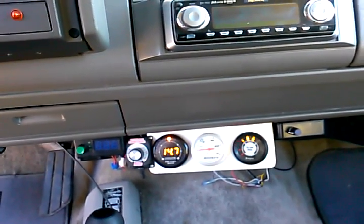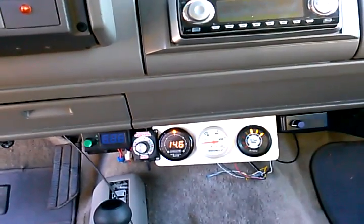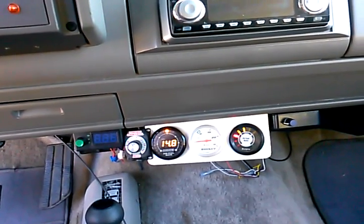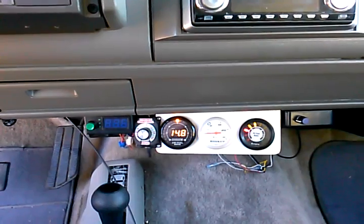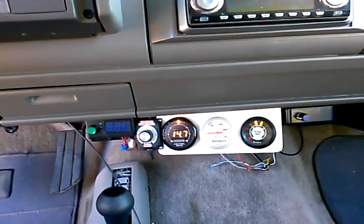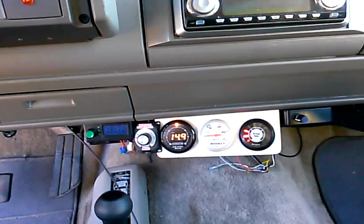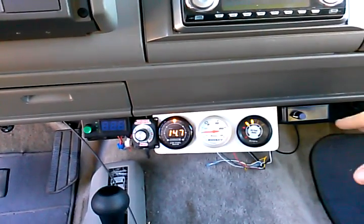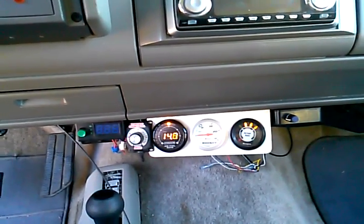I don't know how these people think these map sensors work unless you're manipulating the O2 sensor at the same time. You don't want to be manipulating the sensors on the car — it just doesn't work correctly. Talk to any mechanic about it, they'll tell you the same thing. But the point of this video is just to prove to you that the computer is so sophisticated that it wants to go back to its factory air fuel ratio of 14.7 to 1.